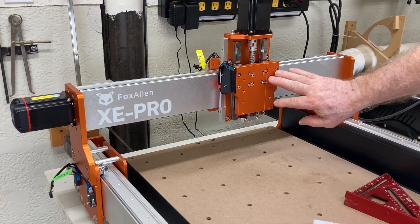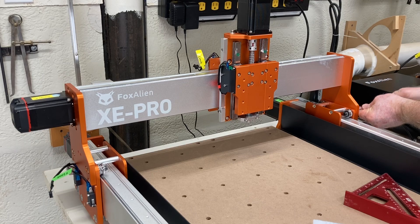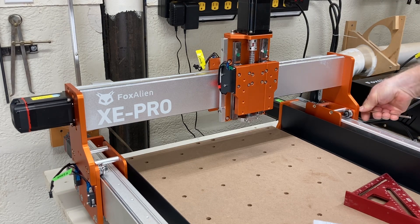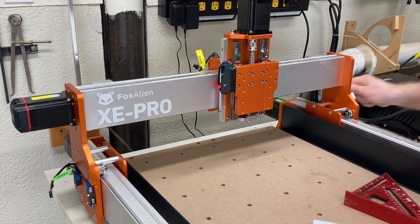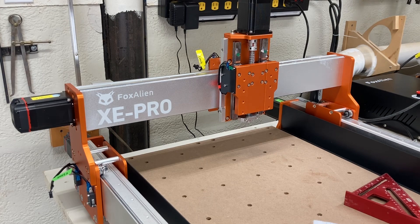The good thing about this is it really doesn't matter the make and model of the CNC machine that you have. This process is basically the same for every single machine on the market today. The only differences you'll run into is perhaps how the different components are attached, and you'll just need to make those necessary adjustments based on the particular design of the machine. But the process itself is exactly the same.